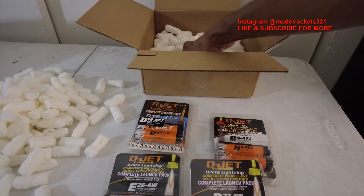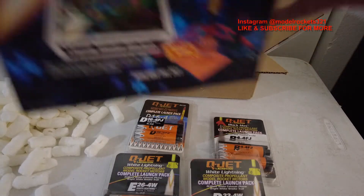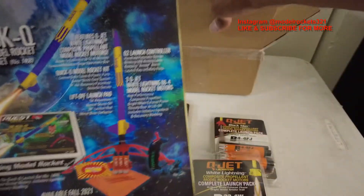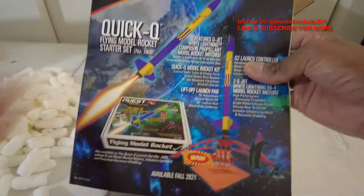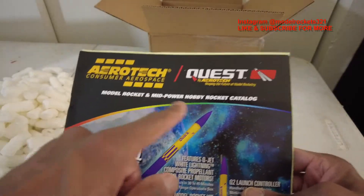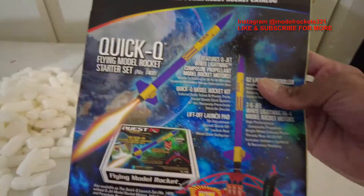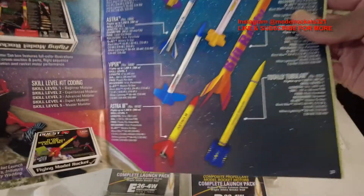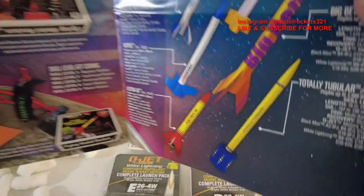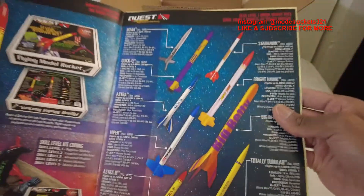Let's see what else we got packed in here — some literature. Oh perfect, I haven't had one of these in a while. I'm glad to have this — they put their catalog in there. I haven't had an Aerotech catalog in a good while. Model rocket and mid-power hobby rocket catalog. They've got the Quick Q rocket on the cover with a launch pad — kind of like their starter set. It shows their line of rockets, the stuff Quest has been doing for a while, partnered with Aerotech — so they're all one together.